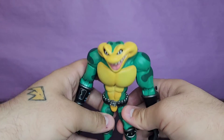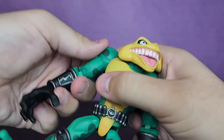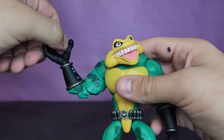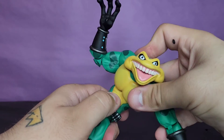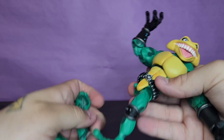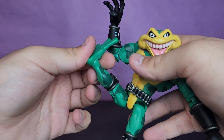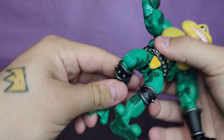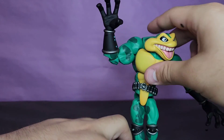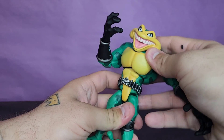Let's go over Zits' articulation. Head goes up, down, pivots side to side, and rotates. The shoulders go out and rotate 360 degrees. Biceps, double-jointed elbows — a little less range than Rash's but I don't really mind. Wrists swivel and hinge. His diaphragm joint is also very good, maybe slightly less than Rash's. Hips go out — again I hate the drop hinge — kick forward and back, upper thigh swivel, double-jointed knees, and the ankles go down, up, and pivot. Not bad at all.